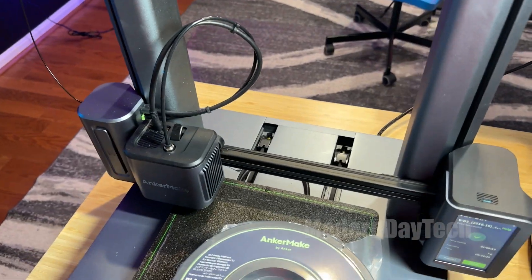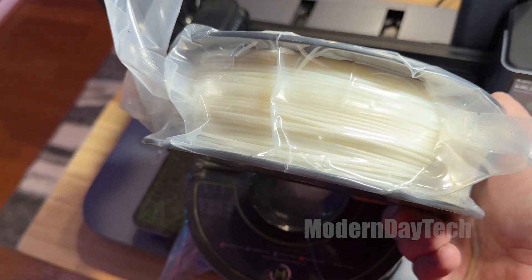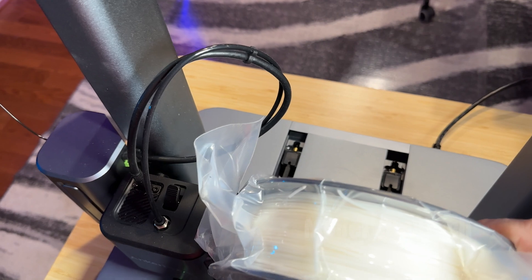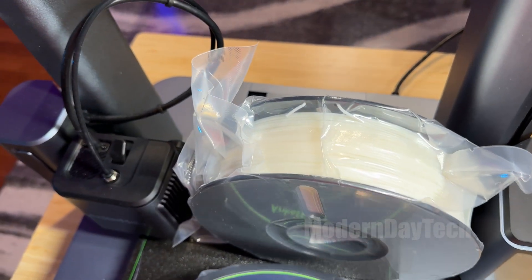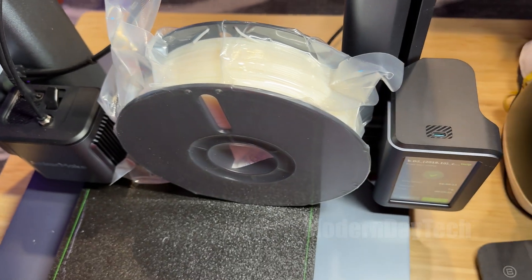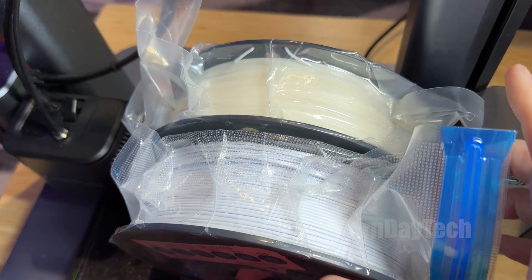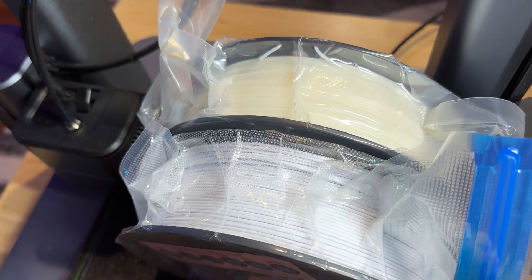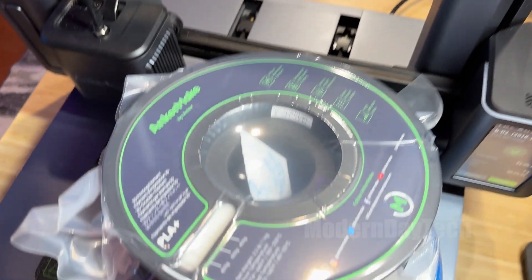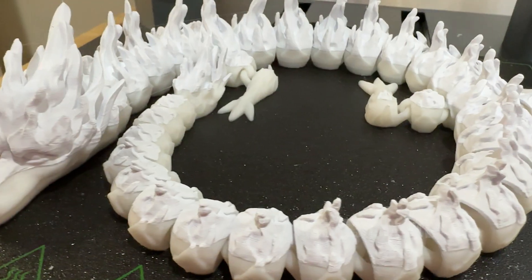Now it does come in a bunch of different colors. You can see I have black, and it also comes in white — but if I compare it next to another white, it is not white, it's more like an ivory color. Here it is next to black, and here it is next to another brand's white, and you can definitely see the difference. One is kind of like an ivory yellowish and one is a bright white. So just to let you know, the Anker Make PLA white is more off-white than white.